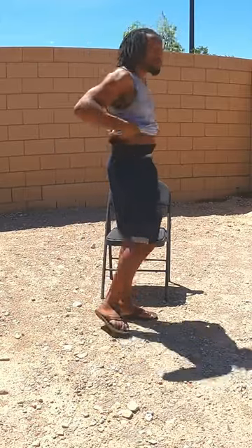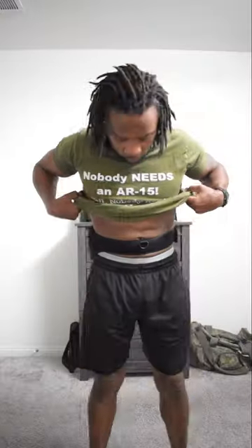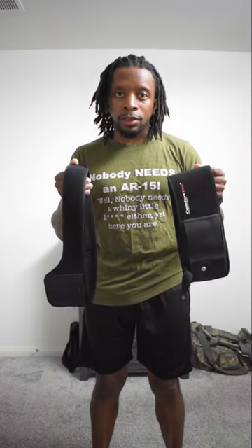Some of you are asking how I carry in shorts and a t-shirt. You have to switch from your traditional IWB or OWB holsters to a belly band holster. Here's two that I really like.